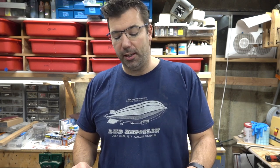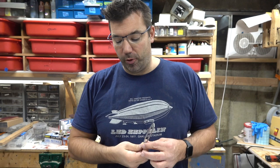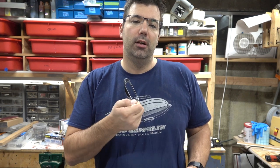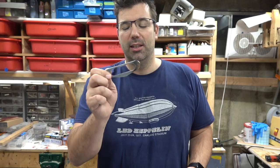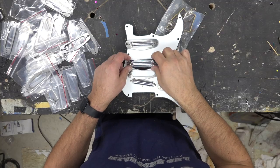This has been one of those projects that has been a couple of months in the making. I finally got my Kent Armstrong lipstick pickup mounts all set and ready to go. I got a nasty surprise when I tried to use a standard single coil pickup mount for my Kent Armstrong pickups and realized that these are about an eighth of an inch too short to actually fit around the pickup mount.